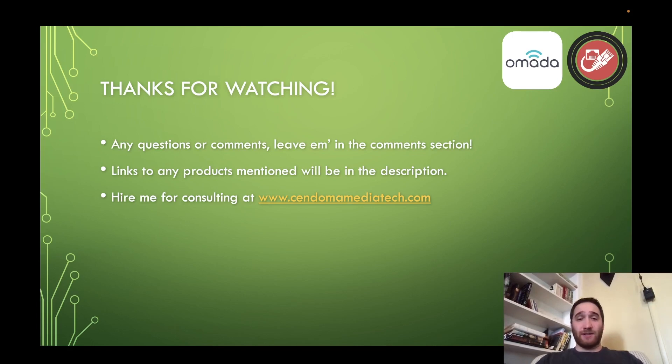That is all for today. Thank you so much for watching. If you've got any questions regarding the platform, leave them in the comments section below — I will be down there answering them. You can also check out my other TP-Link Omada videos in the card on screen. Links to any products mentioned will be in the description as Amazon affiliate links. And if you want to hire me for consulting, head over to www.sendomamediatech.com to get started — links will be in the description. Thank you so much for watching, have a great rest of your day.